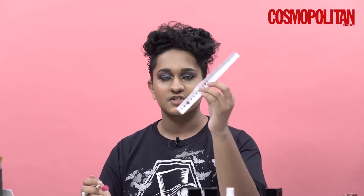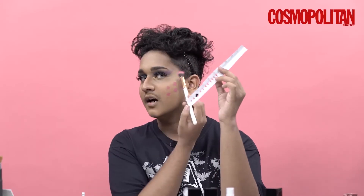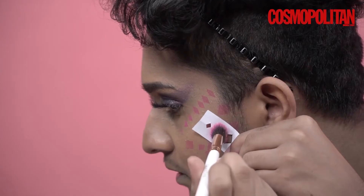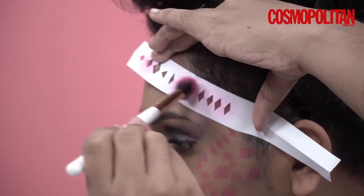Now I'll be using the smaller ones near my eye area on the outer side and I'll pack on the same pink shade. Then I'm going to pack on a shimmer shade using the same NYX Swear By It palette that I used for my lids.